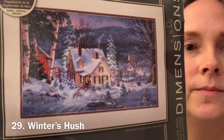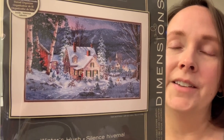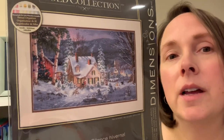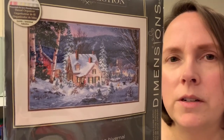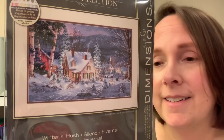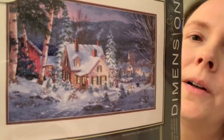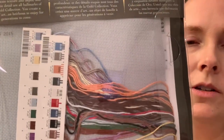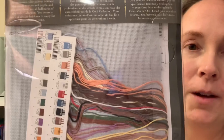The next one is called Winter's Hush. I'm gonna be honest, I don't even remember buying this one. I think I almost bought it once and was so glad I checked because I already had it and didn't remember buying it. It's really pretty. Another winter one with lots of white, but you're not even stitching on white — the fabric color in this one is actually gray.